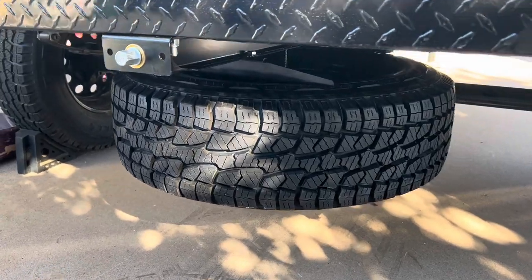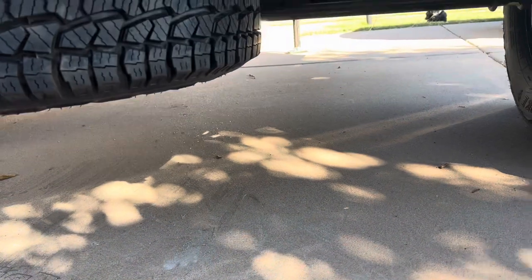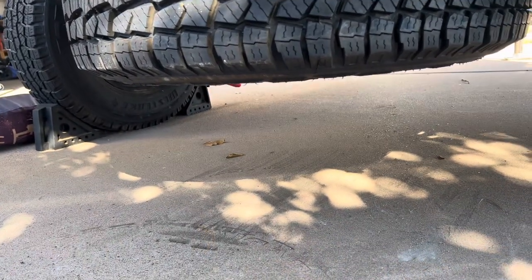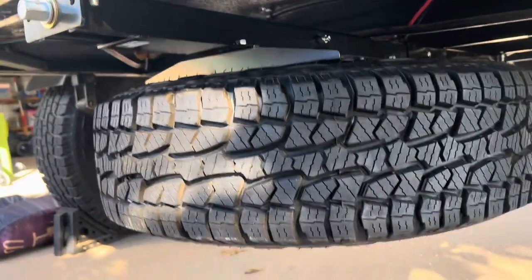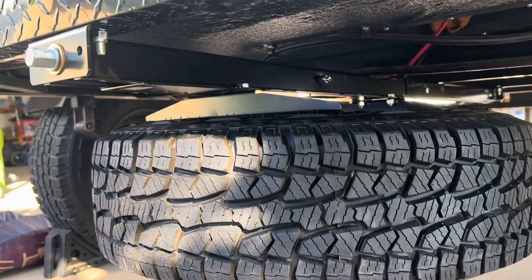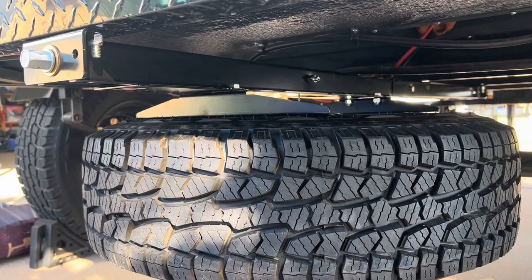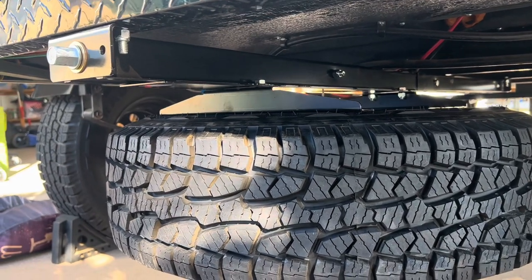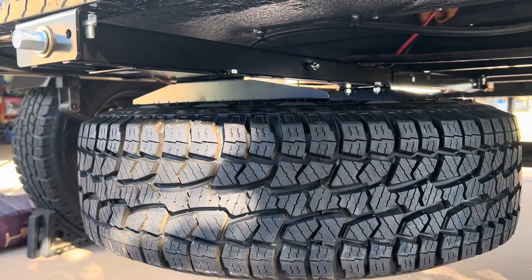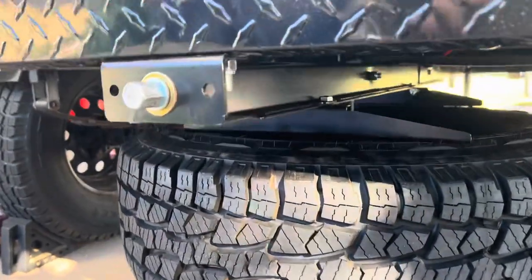Now you can see it is raised up all the way. Clearance-wise, there's still quite a bit — I'd say a good 10 inches off the ground. Other than that, it went really smooth. You could hear the ratchet struggling a little bit to get it up there, but overall the installation went really smooth. Really pleased and really happy with it.